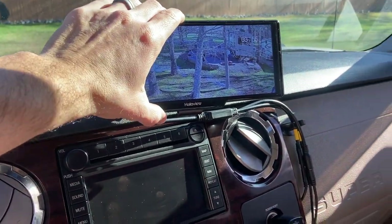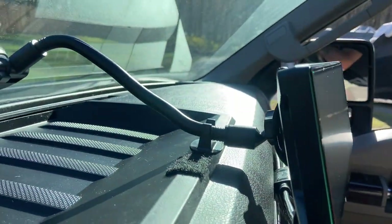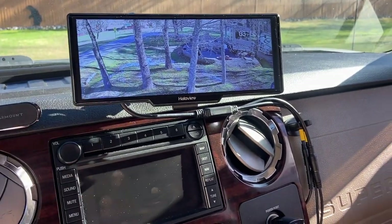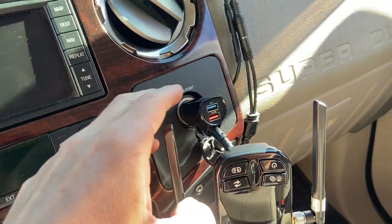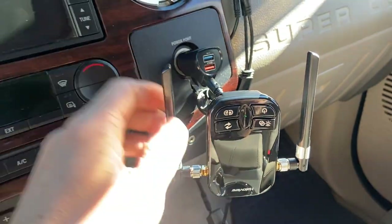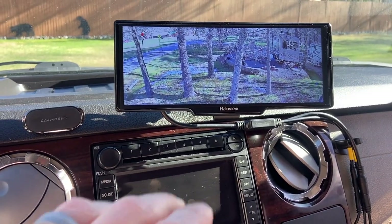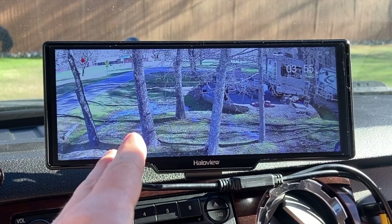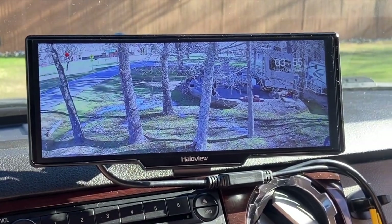Okay guys, we've got it all set up and installed. I'm going to go ahead and show you what it looks like, show you some of the screens, talk about some of the features, and within the next few days hopefully we can get out and start using it. So you can see the screen — it's pretty nice and sturdy, you've got that extra mount back there to hold it tight. We've got the dash cam up here kind of out of the way, we're looking backwards right now, and we have the power plugged into the cigarette lighter right here.